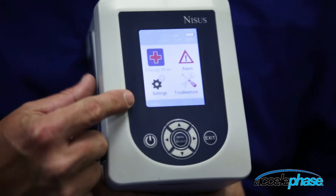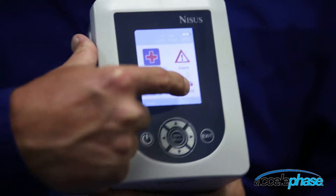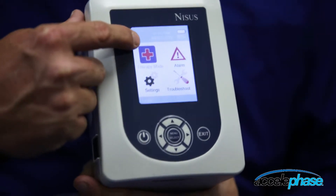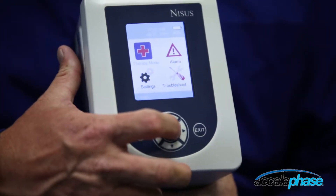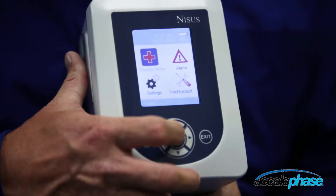You have four easy icons: therapy, alarm, settings, and a troubleshooting menu. To enter the therapy icon, highlight it and hit the menu button.